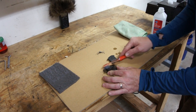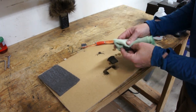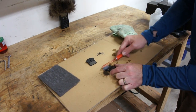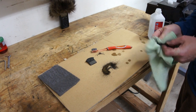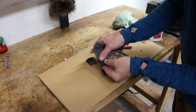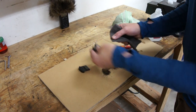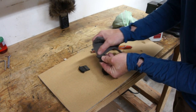That was quite a bit dirtier than I thought it was going to be — look at that. All right, there's one pad done. Now that's both pads cleaned.